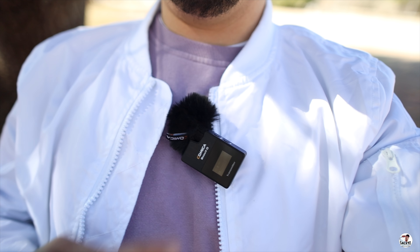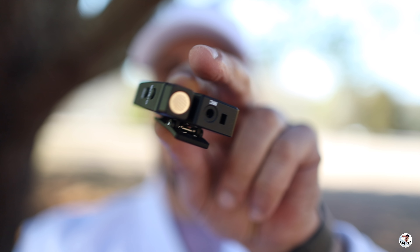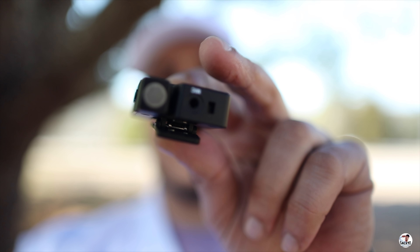So today we are checking out the Comica Boom XD, which is a wireless microphone system similar to what we saw with the Rode Wireless Go. This right here is the transmitter. Got a little built-in microphone on top, and we have a little 3.5mm microphone jack right next to it that you can plug a lav mic into.